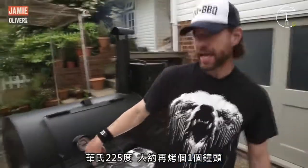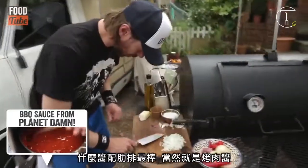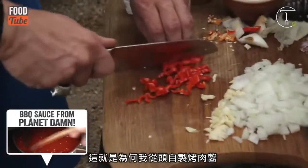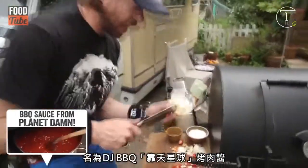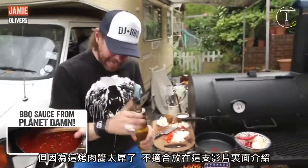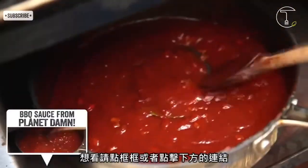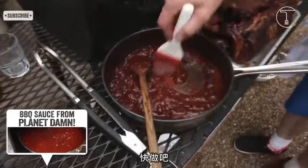225 on the Fahrenheit and give another hour of cooking. What goes great with ribs? Barbecue sauce, that's what. That's why I made my own from scratch — it's called DJ Barbecue Sauce from Planet Damn! But it was way too awesome to fit into this vid and would have blown YouTube's scale. Check it out by clicking the pan or following the link in the description box.